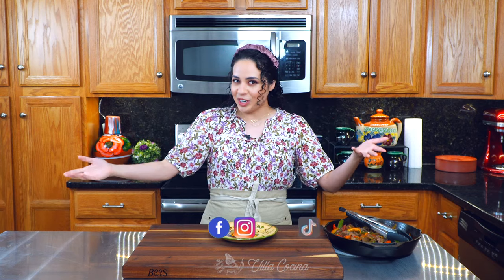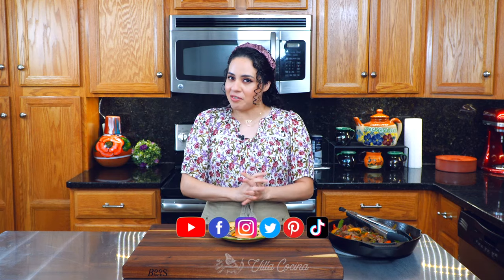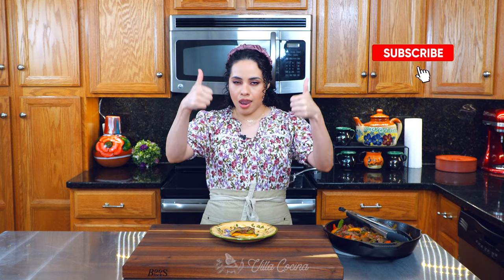I really hope you enjoyed it. Don't forget that you can follow me on all of my social media platforms, and don't forget to subscribe, like this video, and click the notification bell. Until the next one!